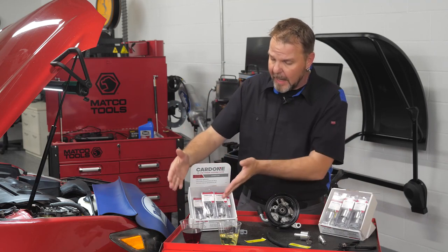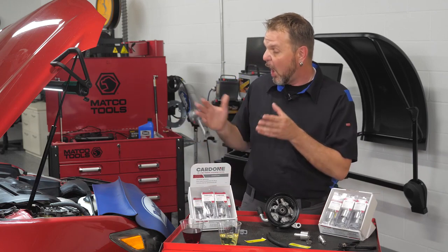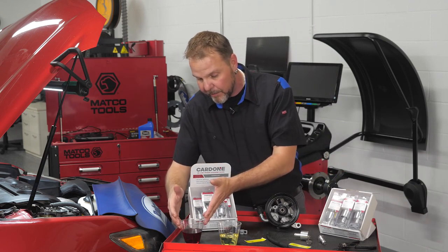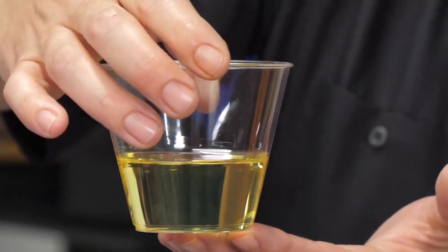If you take a look here, I've got some used power steering fluid that just came out of this car right here — it's got 153,000 miles on it. We can take a look at the color of that fluid that was drained right out of that power steering reservoir, and compare it to the clean new power steering fluid.